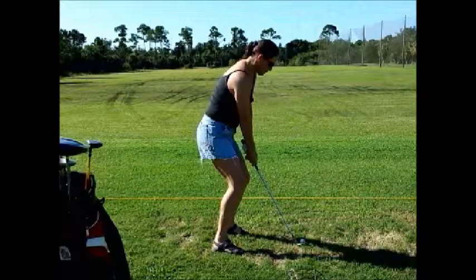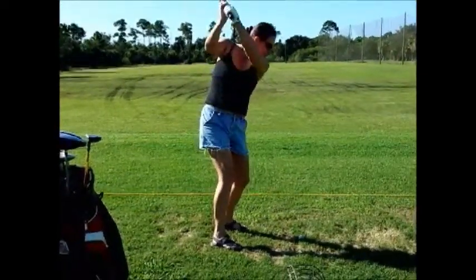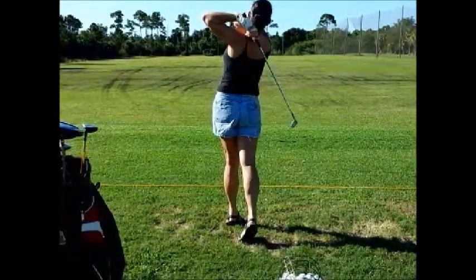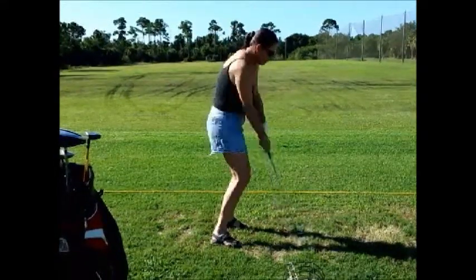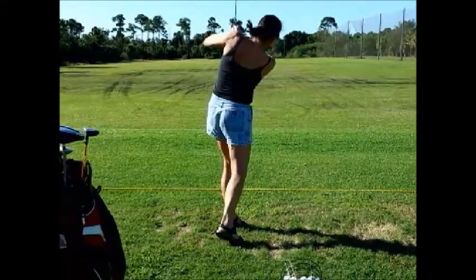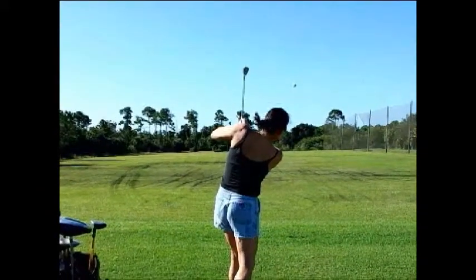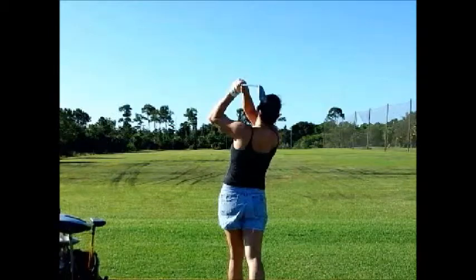Here we have a nice down-the-line view of the golfer. Let's go ahead and watch the swing in slow motion. What we saw is that the left elbow started to pull out behind her in the follow-through right there — see how the left elbow is out? That tells you that she hasn't rotated the club, and we need to get her to pull the left elbow down so she can rotate the club. Good finish.